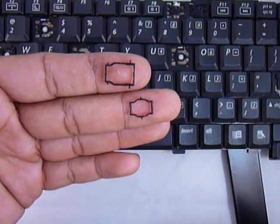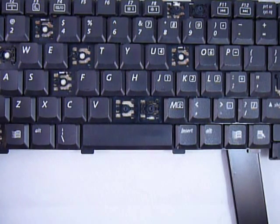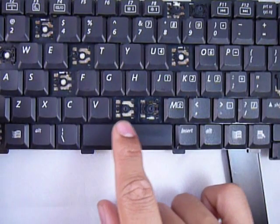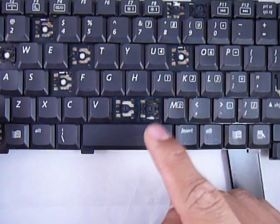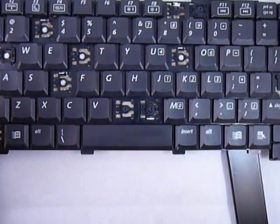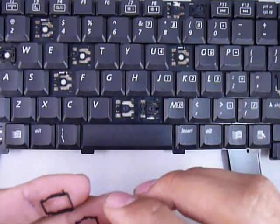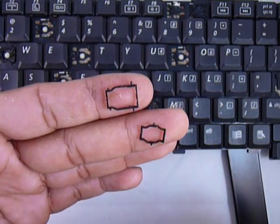Before you do this, make sure to look at the different keys, because the hook or the clips can change position. Sometimes they can be left and right, up and down, or all kinds of different positions — and that's going to determine the position of these pieces.